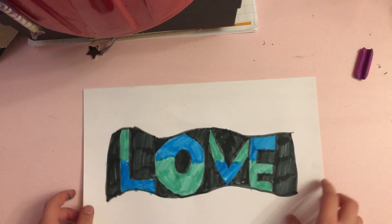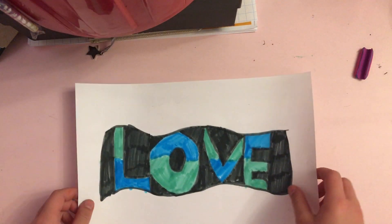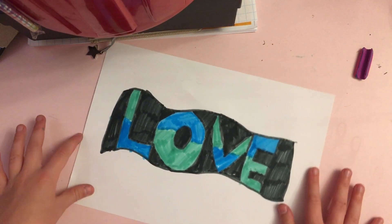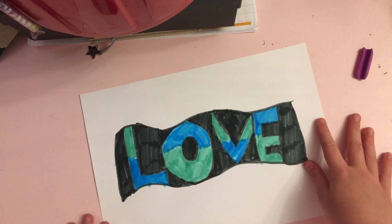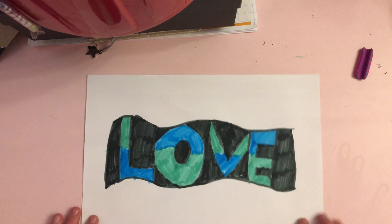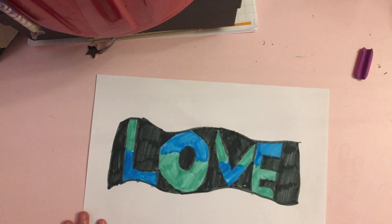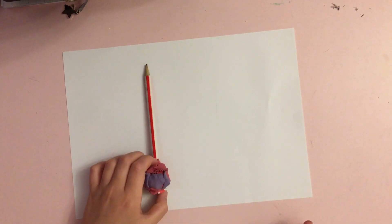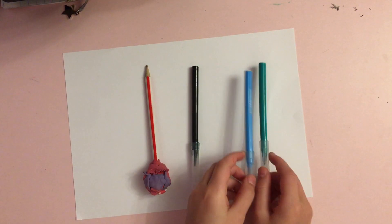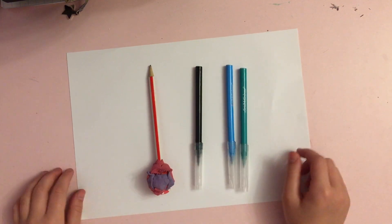Hey guys, today we're going to be making graffiti. This is a very fun and exciting project as it allows you to express your feelings and put your favorite colors combined onto a piece of paper. We're going to need a piece of paper, a pencil, a black pen, and two different colors.